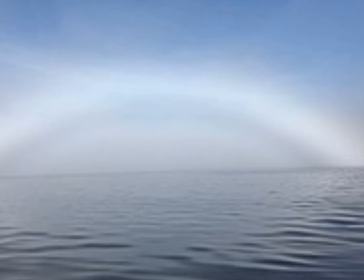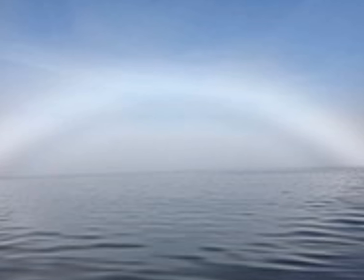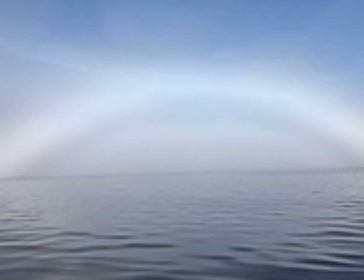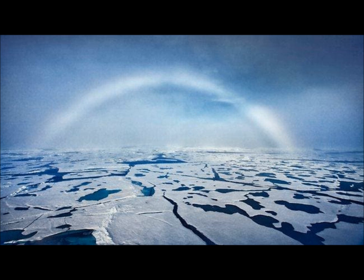Fogbows form in the same way as rainbows, but they are formed by much smaller cloud and fog droplets that diffract light intensively. They are almost white with faint reds on the outside and blues on the inside. Fogbows are commonly seen over water when air in contact with the cooler water is chilled, but they can be found anywhere if the fog is thin enough for the sun to shine through and the sun is fairly bright. They are very large, almost as big as rainbows and much broader. They sometimes appear with a glory at the bow's centre — and again folks, shaped in an arc.